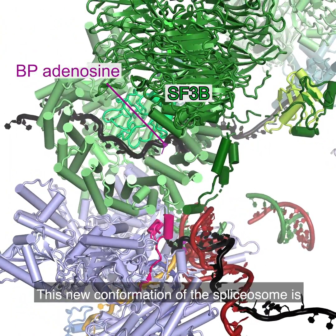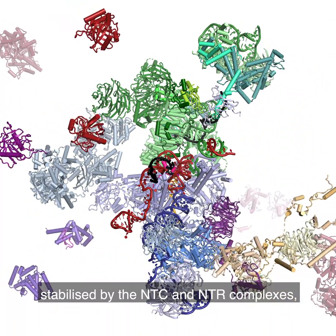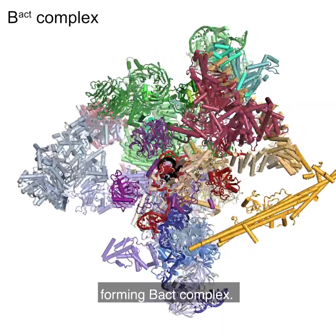This new conformation of the splice zone is stabilised by the NTC and NTR complexes, forming B-act complex.